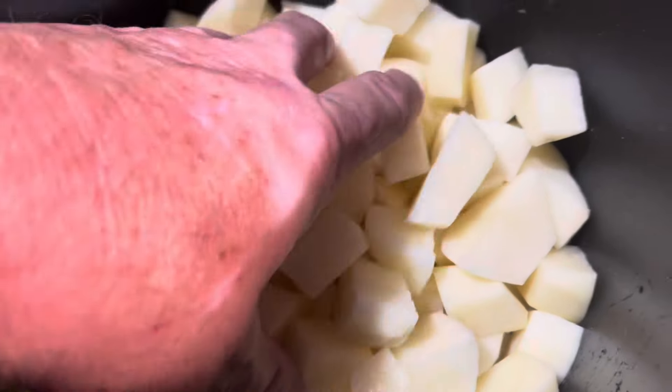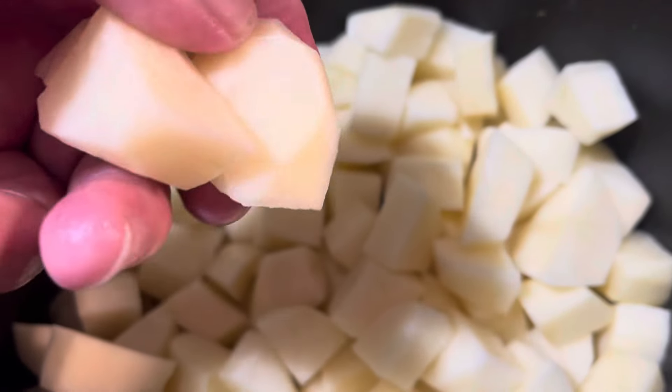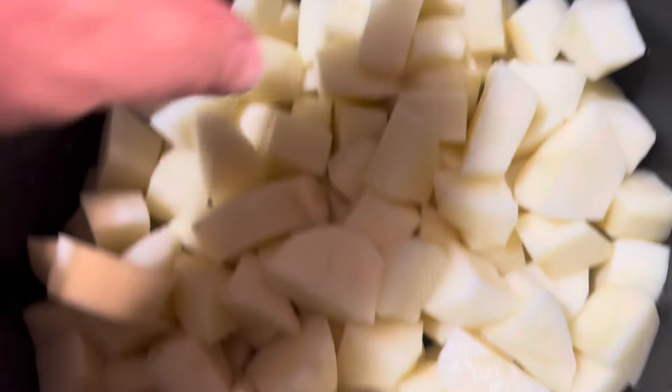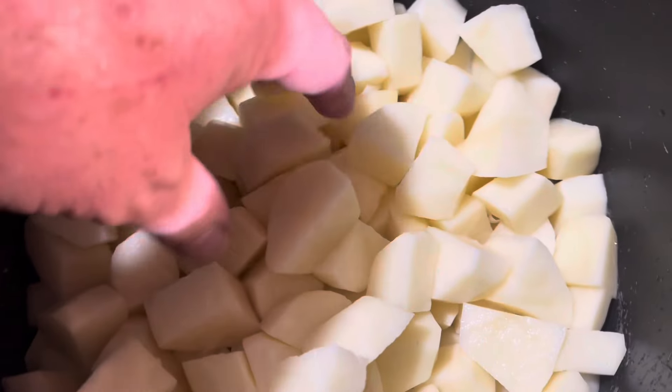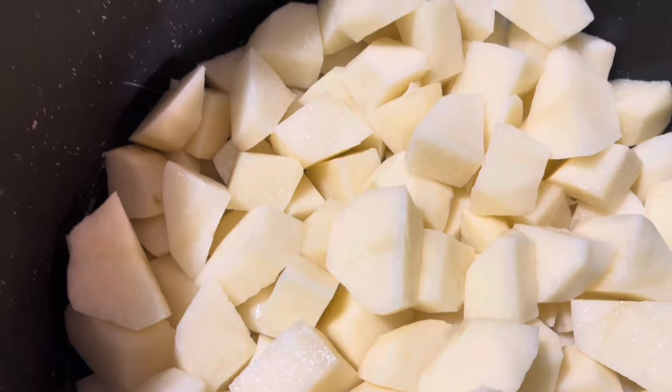So I got my potatoes peeled and cleaned and cubed. I cut them, I try to get them about the same size. But it doesn't matter if some are bigger, some are smaller, because I like my potato salad to have a few potato chunks in it. So it's okay if some of them are a little firmer.